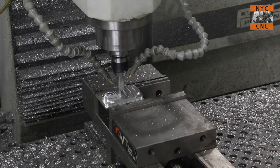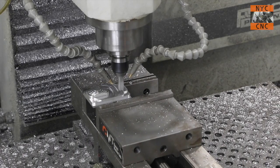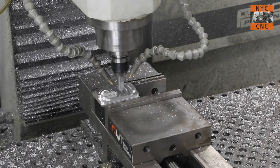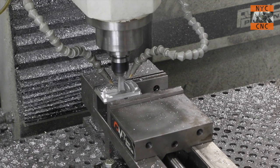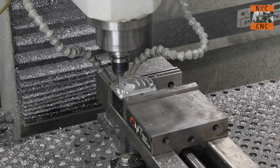I turned off my other light — more light is better generally, but with aluminum I get a lot of glare. I'm still learning how to balance that, but this is a much better view of the part even with less total light — sorry about that.